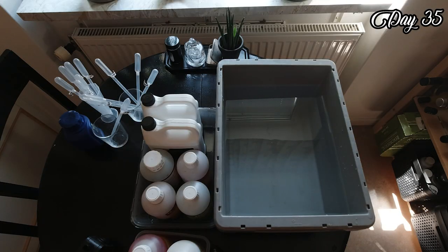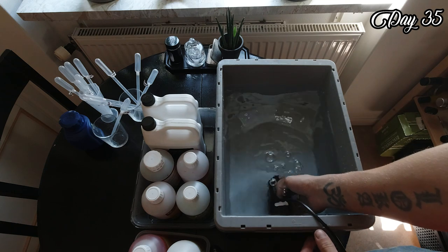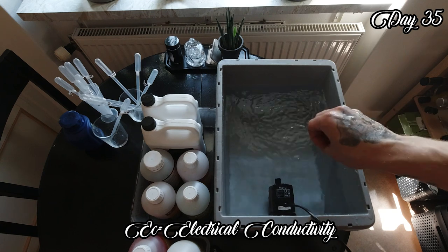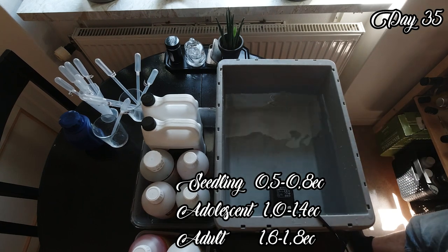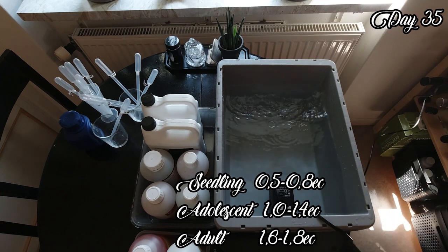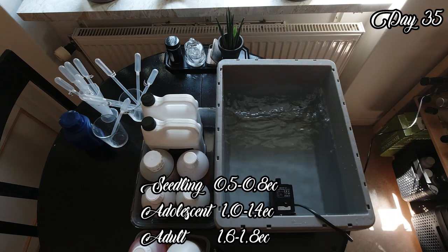12 days later and it's time to make the first half-strength nutrient at around 0.8 EC. EC stands for electrical conductivity and it measures how concentrated your nutrients are. We want a low concentration in the beginning. I use an aquarium pump to mix my nutrients because I can do other things while it blends.